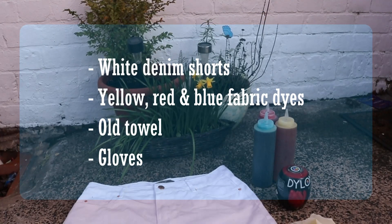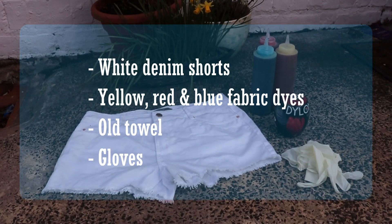Okay so things you're going to need. You're going to need three colours of dye in the colours of blue, yellow and red. You need some white denim shorts, an old towel and some gloves.